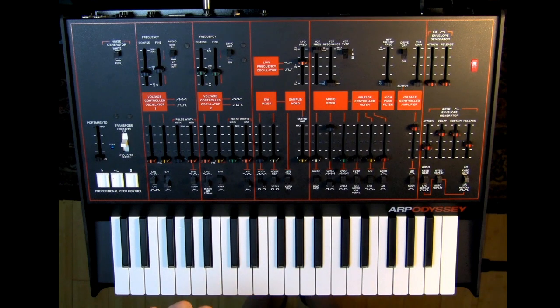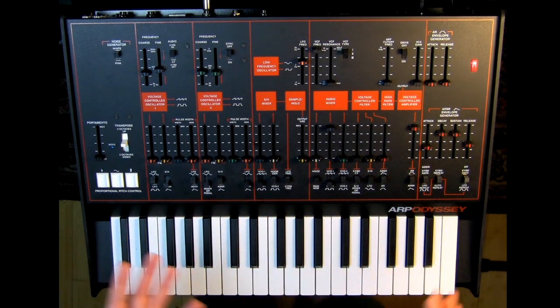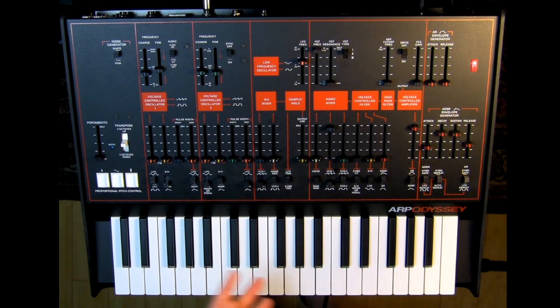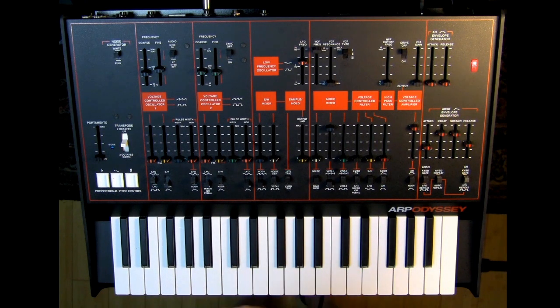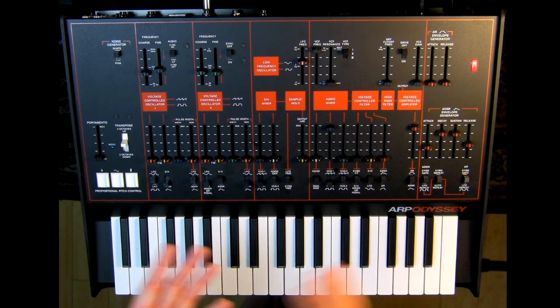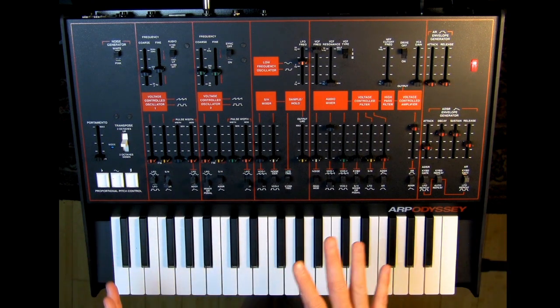Finally we're going to talk about the filter. One of the main factors about the ARP Odyssey is that when Korg decided to remake it, there was the big question: which version do you make? There were three different versions, and all three had different filter arrangements. The first had a 12 decibel per octave filter — a really crunchy, great tone. The second was patterned after the Moog filter, and the third was an ARP design filter.